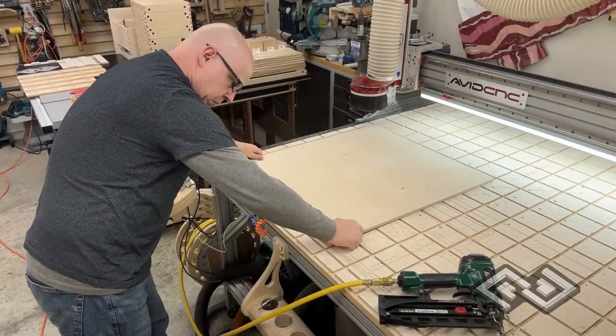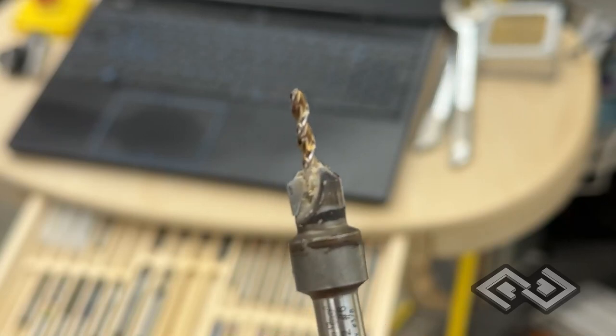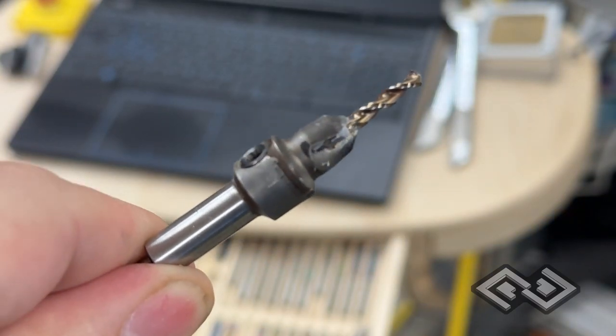After the tutorial we're going to talk more about what's cool about these French cleat panels, but we kind of want to just jump right into the meat of this video. So here we go. We're starting off securing the plywood to the spoil board using composite nails. We're doing this to quickly hold down the workpiece while we're using this bit to drill guide holes.